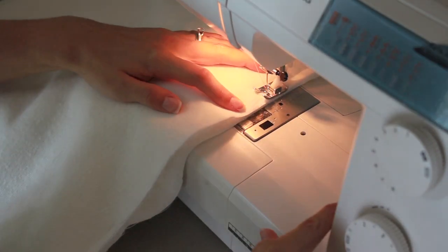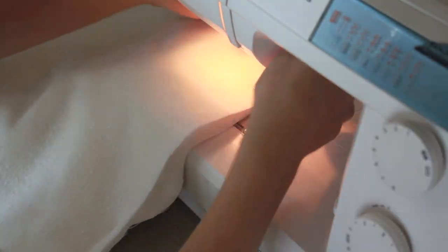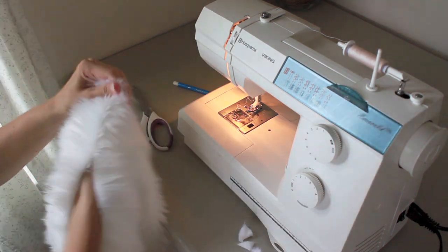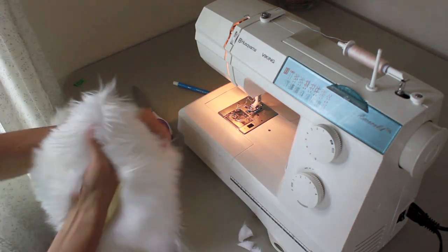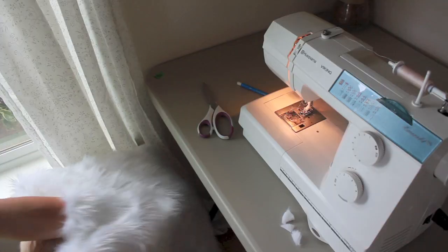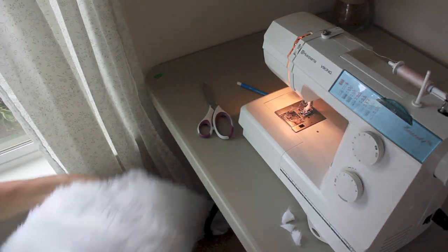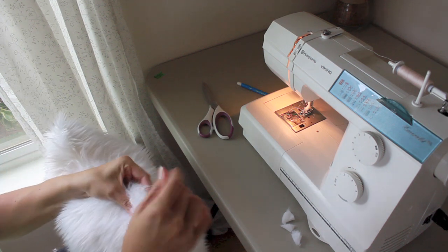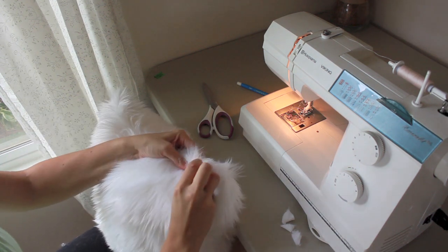Don't forget to back stitch. Now you want to clip your corners and then you're ready to stuff your pillow with your pillow form. This could be a little bit tricky — just make sure you pop those corners out really, really well.